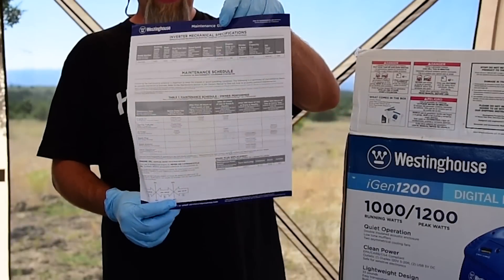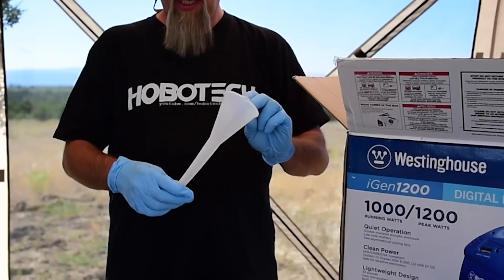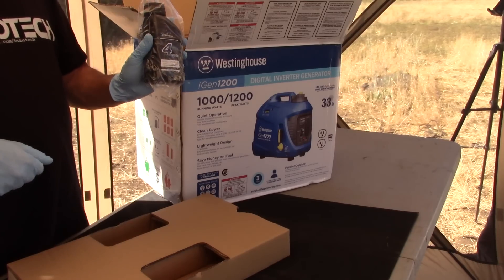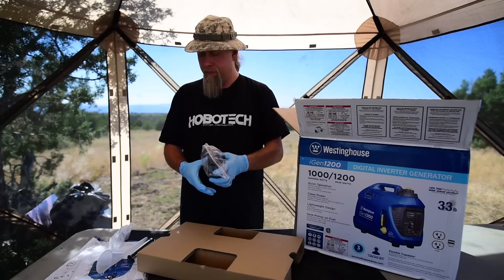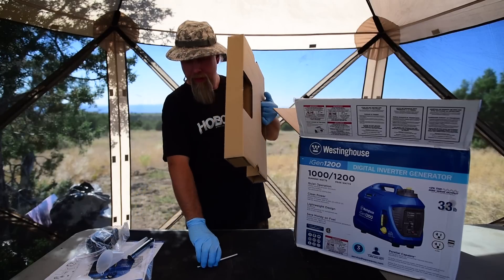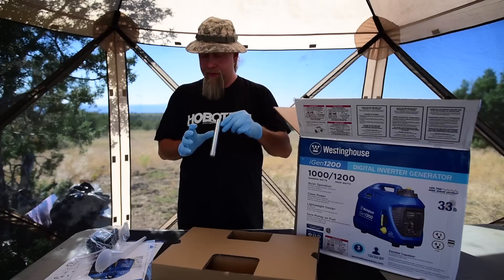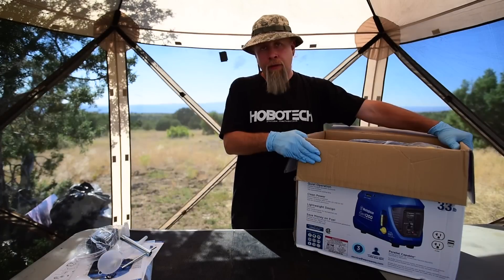Let's check out what's in the box. First, you get a maintenance guide and quick start guide, then the user manual. They give you a funnel for the oil, a spark plug wrench, and some low-grade regular 10W30 oil, which is nice of them. And now for the moment of truth.